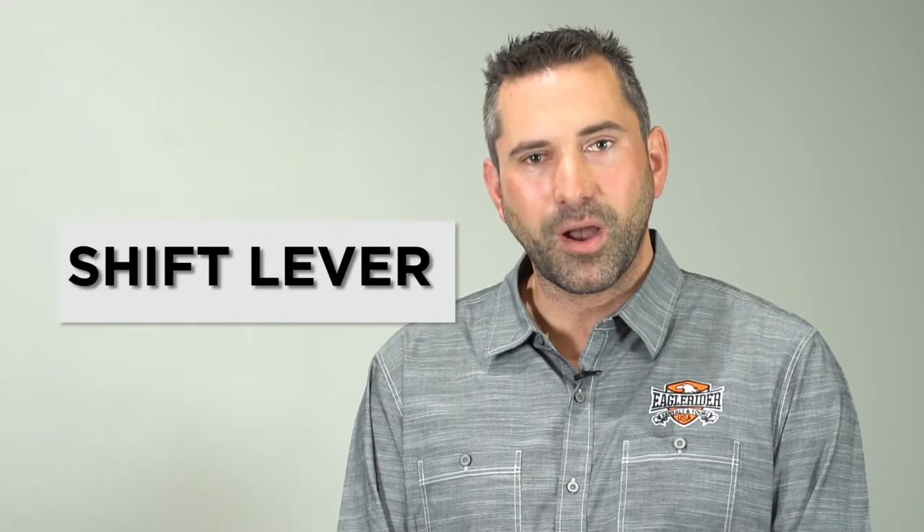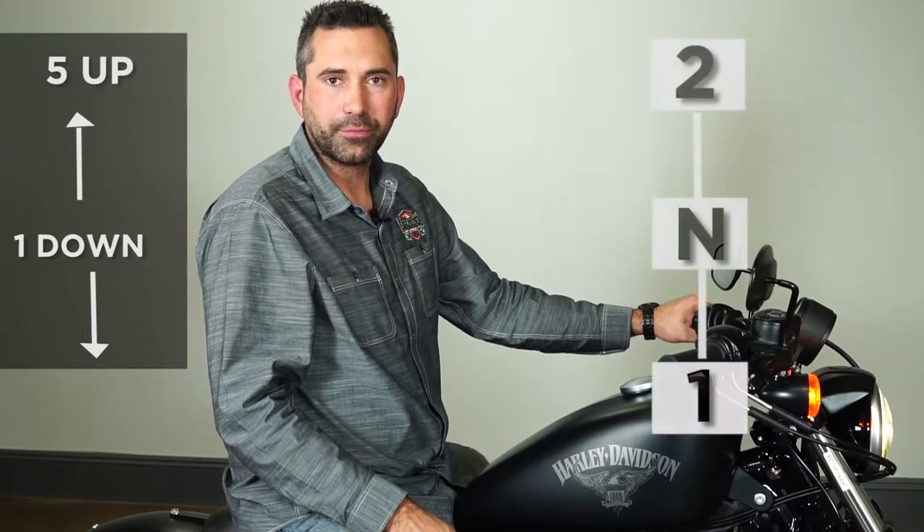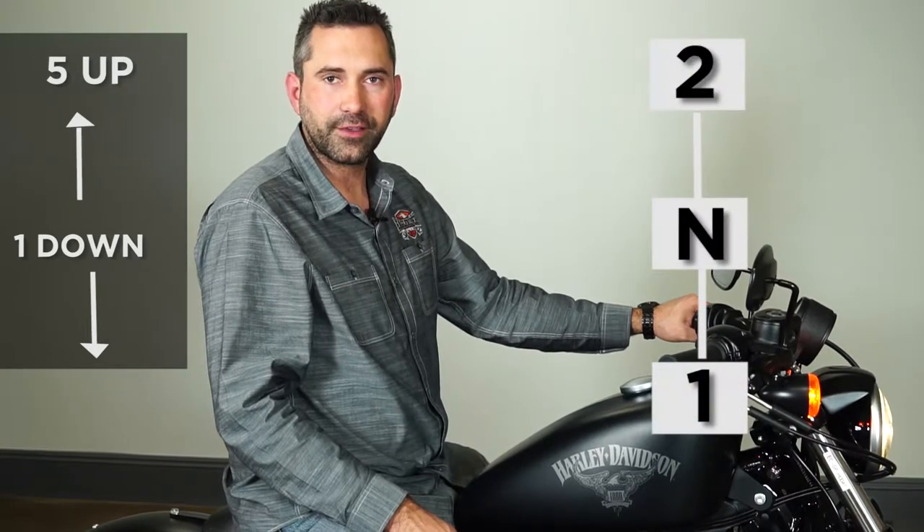Now let me show you how to properly shift the gears in the motorcycle. On your left side you have the shift lever — one down, five up, with neutral between first and second, giving you six gears total.